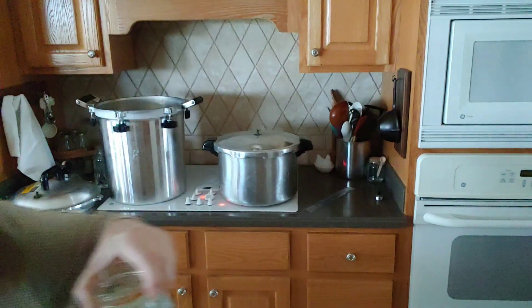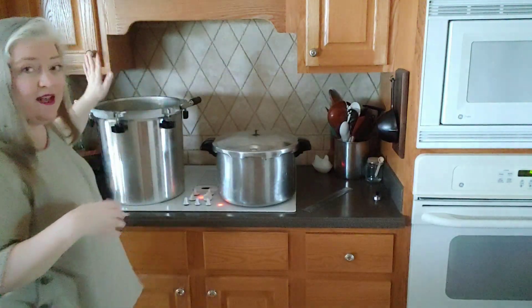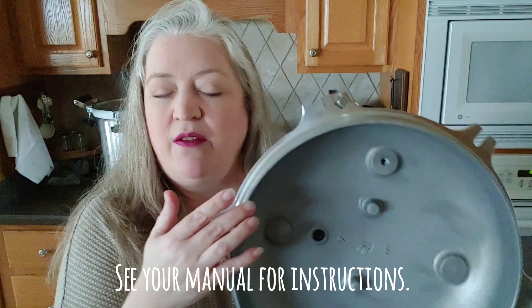Now let's move to the All-American. There is no gasket on this one — it seals metal to metal. When you start canning in it, you want to use Vaseline or vegetable oil and go around the rim of the canner and also around the lip where the lid connects. This one uses a weight but also has a gauge, which should be checked by the county extension office once a year.